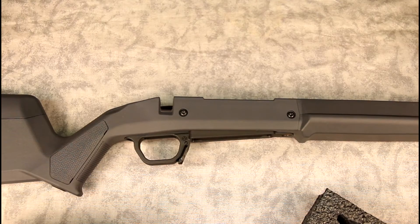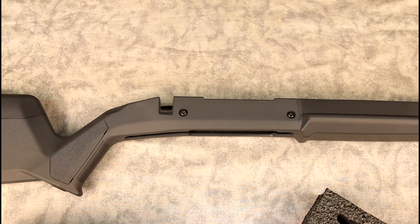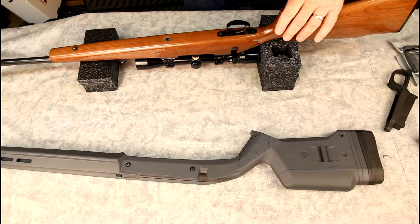Alright, that's a quick look coming out of the box and the basics of the stock. Let's go ahead and get it installed.